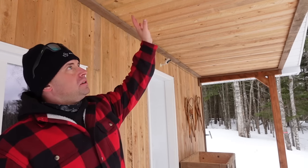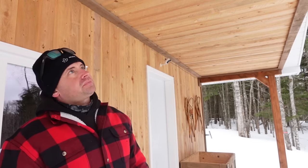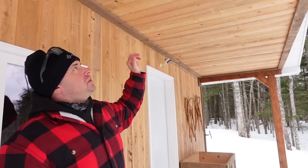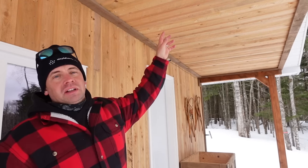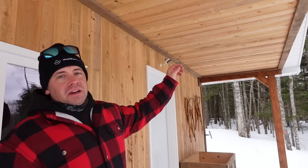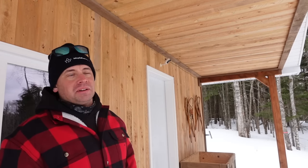Check out the siding up here — the whole thing is sided with hemlock. We had that milled. We've done a few different builds and we really like that shiplap hemlock. There's a mill about an hour from us where we get it milled up, and we love it. So that's what we went with — all hemlock. All right, now let's go inside.